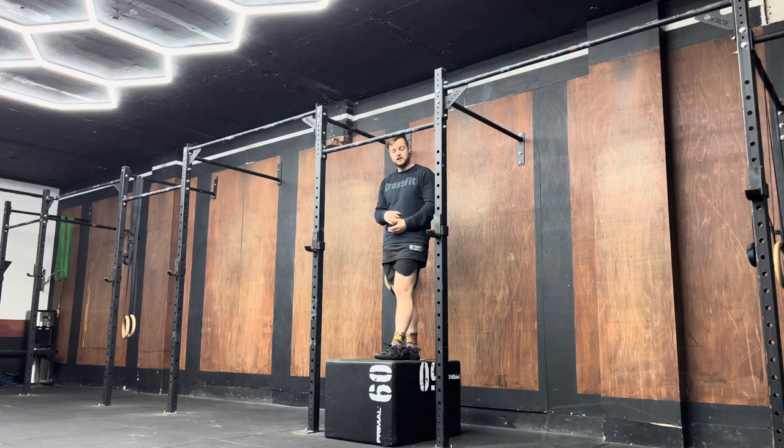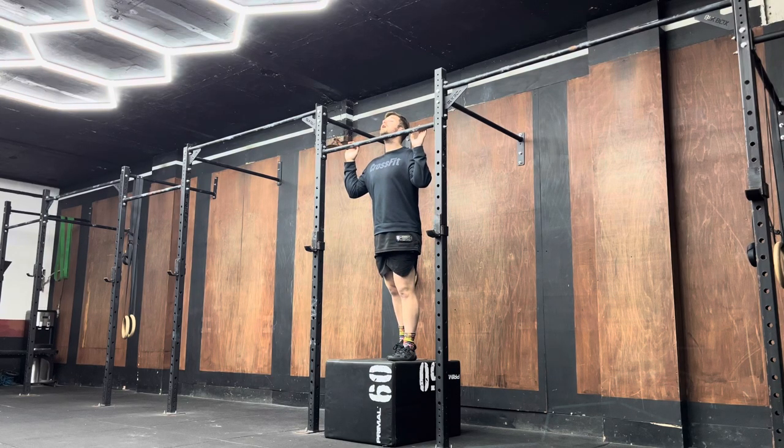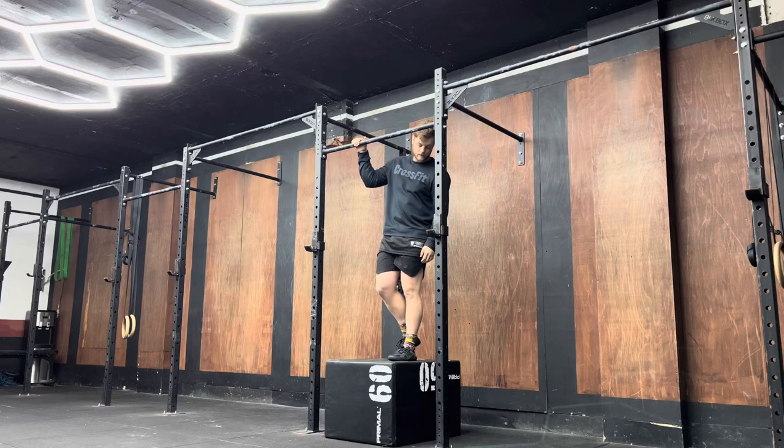With this exercise you need to get yourself a box or put yourself on an elevated surface where your chin can be higher than the bar when standing.